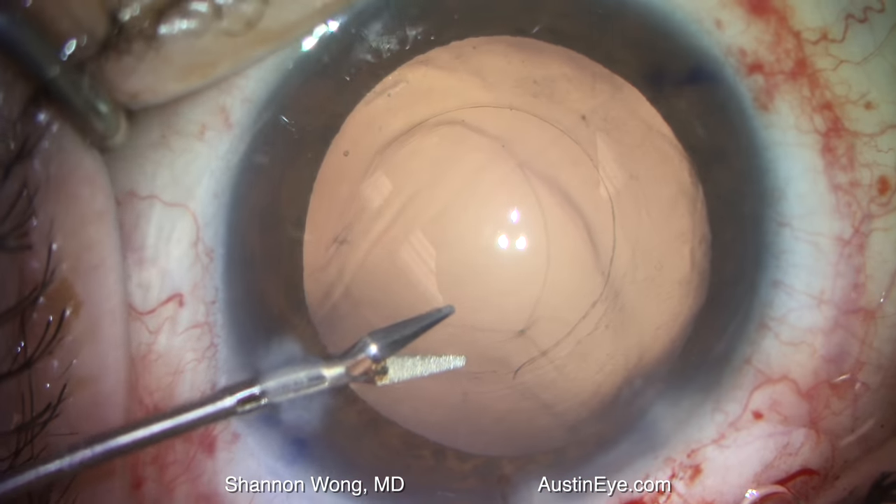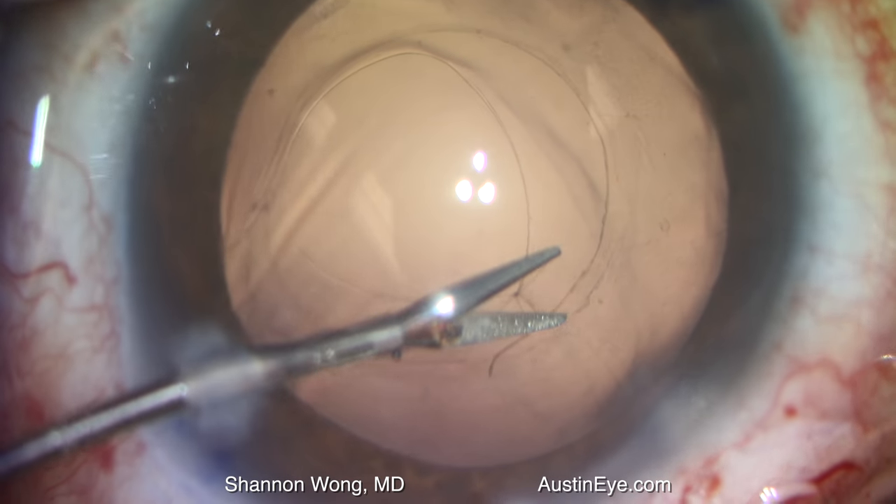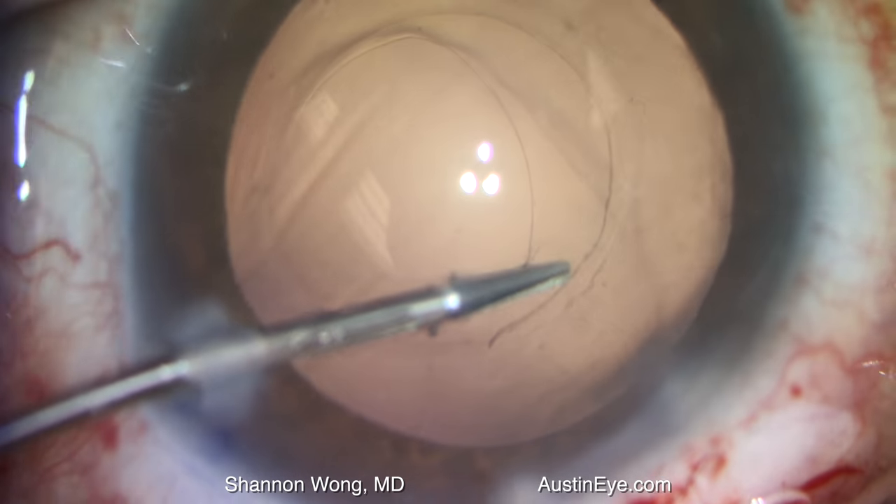There is a small strand of vitreous that we try to trim with MST micro scissors. However, in the process, we barely nick the anterior capsule, which you'll see here.